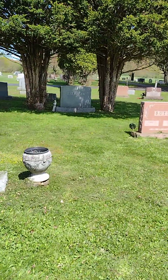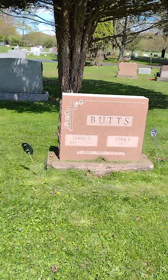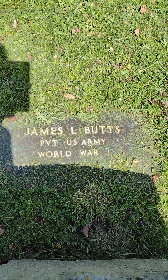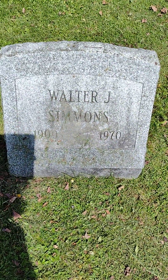I'm going to get this one — right underneath we've got a World War I veteran. Right in front of that is Mr. Simmons.